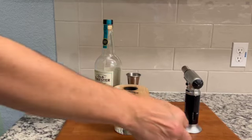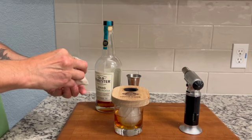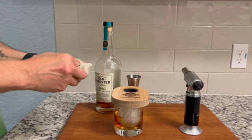Place the cocktail smoker on top of your glass and add one to one and a half teaspoons of wood chips to the burn well.